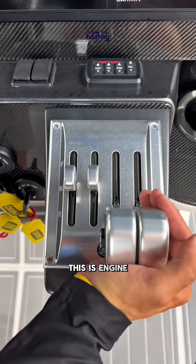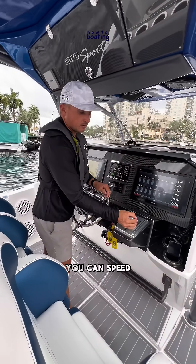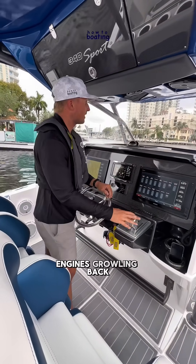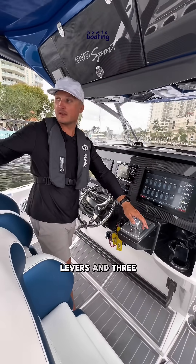This is engine speed — engine RPMs for the port and starboard. If you have all three in gear, you can speed up. We're in neutral right now, but you can kind of hear the engines growling back there. So that's what those four levers do with three engines.